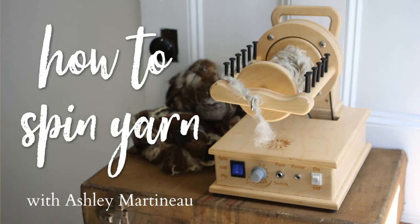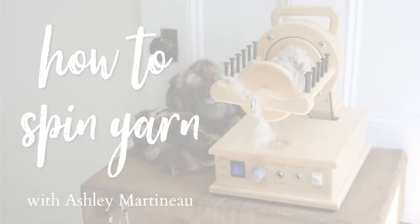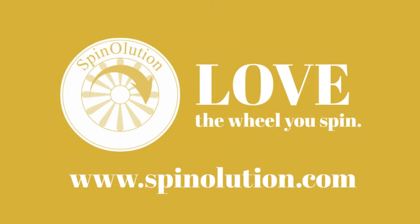This episode of How to Spin Yarn has been brought to you by Spinalution, state-of-the-art spinning wheels proudly made by families in the USA.